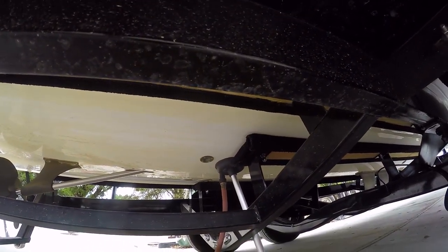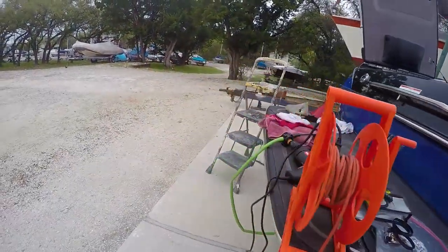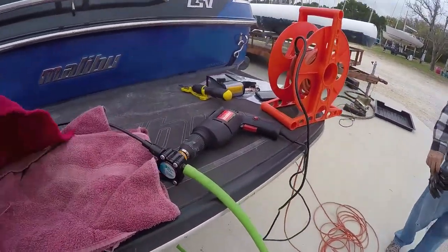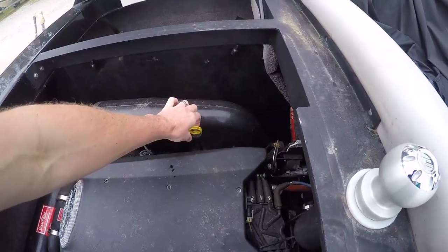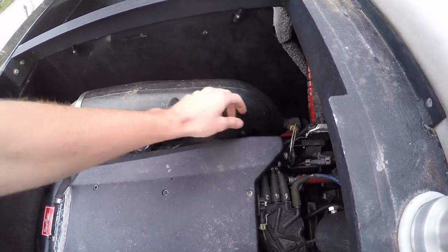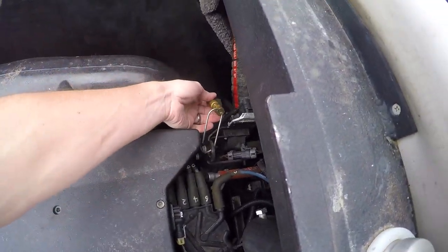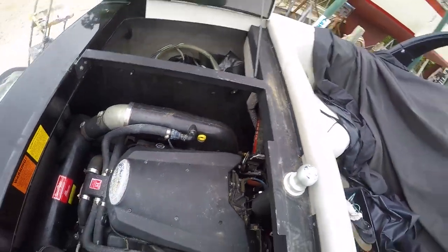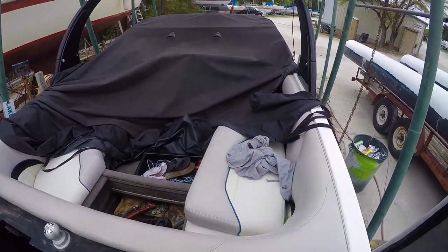We're going to warm the boat up to thin the oil out, and then we are going to pump the oil out of the dipstick. Here's the little pump we have set up, just attached to a drill. Here's the dipstick. You can also drain your oil via gravity, but it takes way too long, so we're going to turn the water on and get her warmed up.